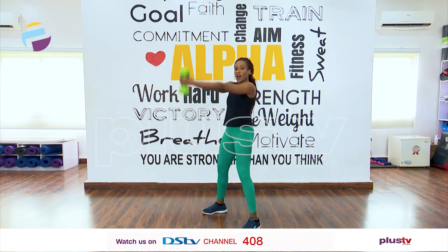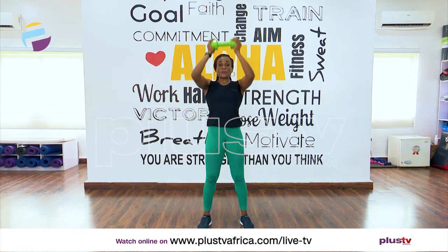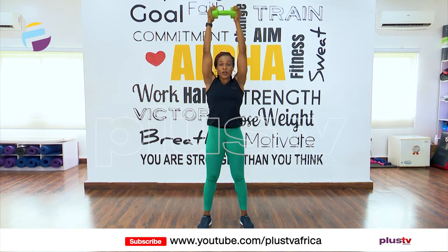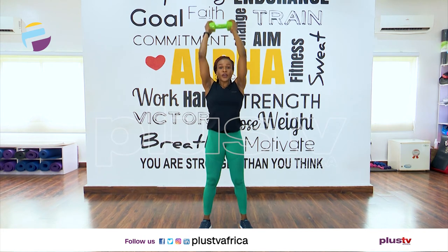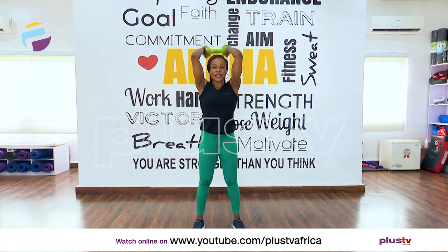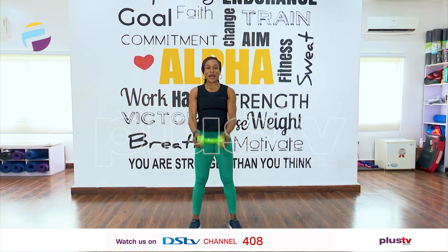Now hands fully extended downwards — curl in, push up, drop behind you, up, chest, and down again. Chest, up, behind you, up, chest. We have six more: one, two, three, four, five, six. Good — up, back, up, chest. Three more — keep going. Work those arms, work that back, work the chest.